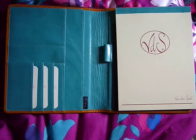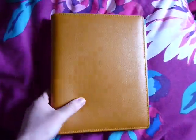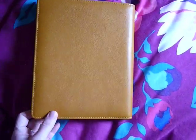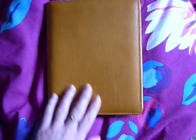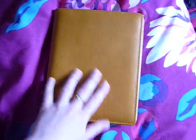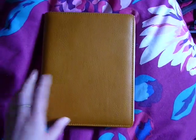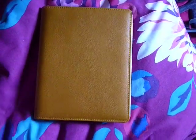Hi everyone. I just wanted to show you my gorgeous A5 writing case from van der Speck. I got it for my birthday a few days ago and I haven't found any videos on YouTube about the van der Speck writing case, so I wanted to make one. I apologise for the setting of this video — my room is very dark and I wanted to do this in natural light, so the corner of my bed is the only place with enough light.